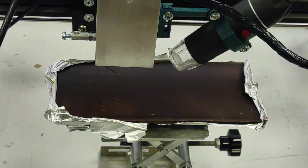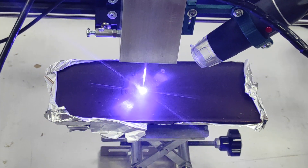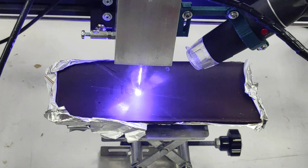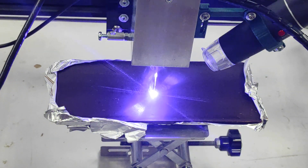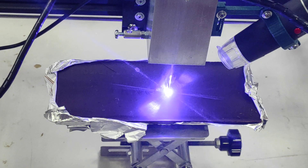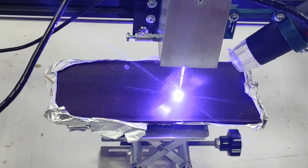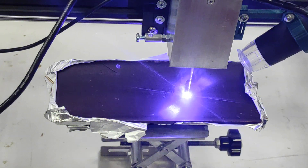I can smell the laser-burned chocolate — oh, it's wonderful, just amazing. You would love that smell!